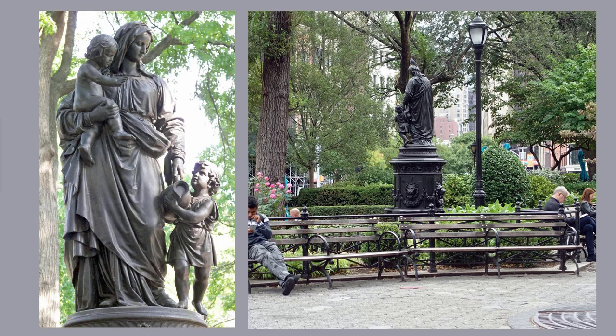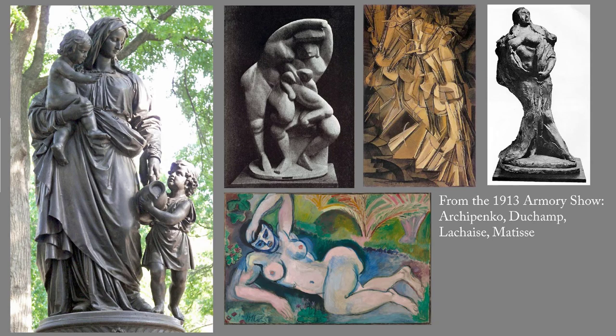In guidebooks, this sculpture is therefore known as the James Fountain, or Charity, or the Union Square drinking fountain. It's the gentle side of Union Square.